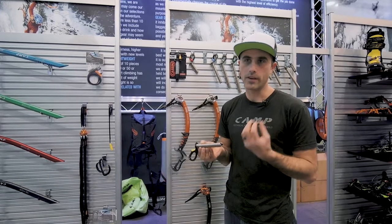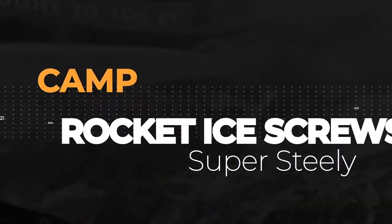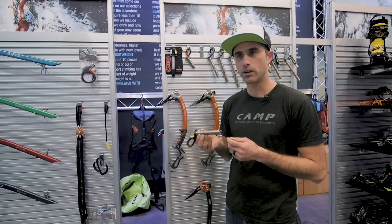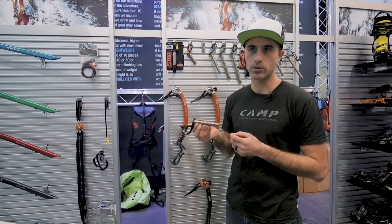The Rocket Ice Screw. My name is Brett Merlin. I'm with Camp and Cassine Climbing Equipment. I'm really excited to introduce to you today the new Rocket Ice Screw from Cassine.